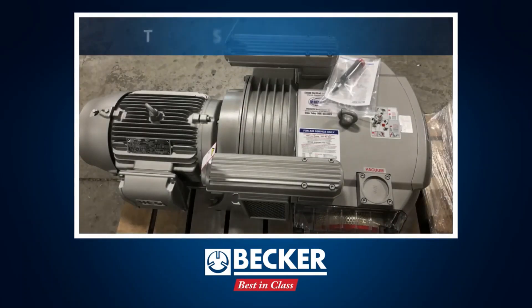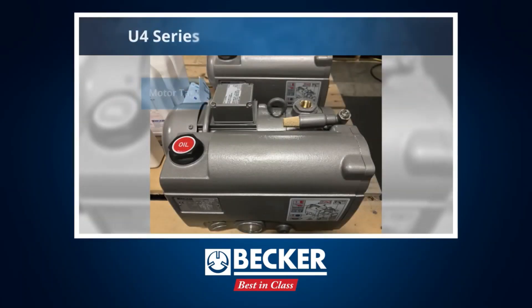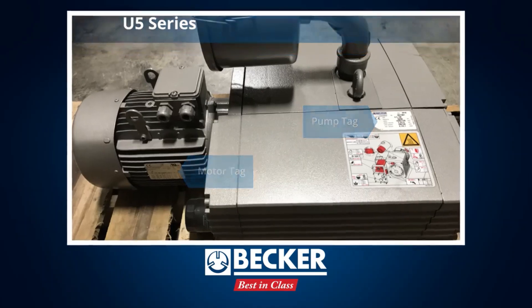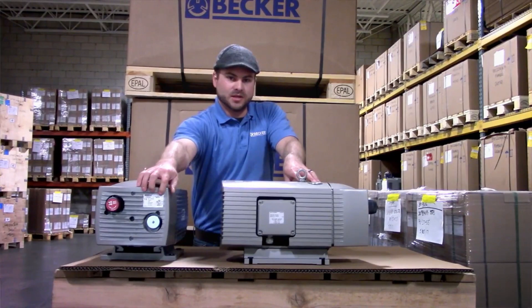The pump tag will list the model type, serial number, and other general descriptions about the pump itself. When you're calling in for service or a crossover of your pump, you always want to reference the pump tag itself. For example, this is a VT 4.25 and the serial number will be found directly below it.